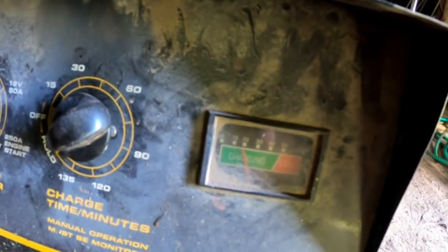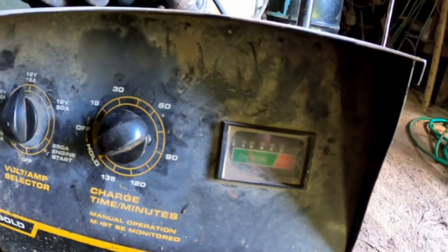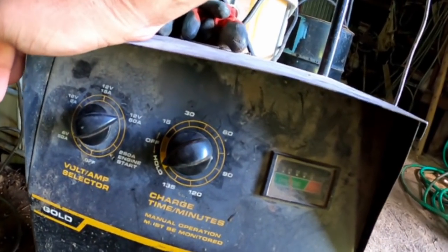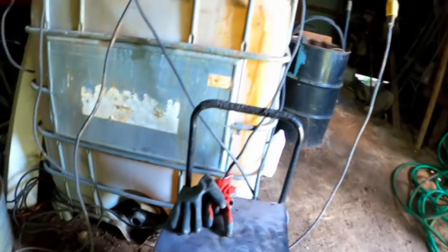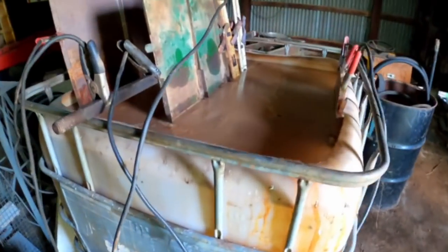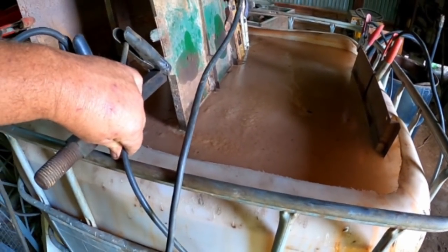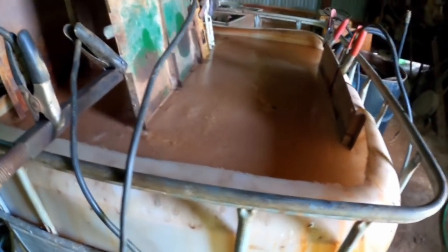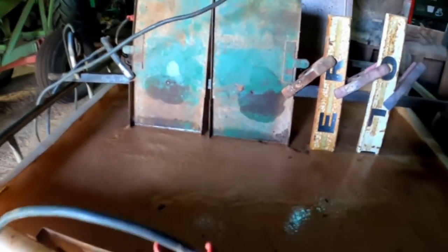I added lye - sodium hydroxide. I'm on the 15 amp setting, I'm drawing just under 20 amps. If I bump it up to 50 amp, it gets a little over 20 - that's probably plenty. Don't need to overwork my charger. The cables warm up just slightly, so we're going to leave her at that. I think I have an electrical connection on everything now.